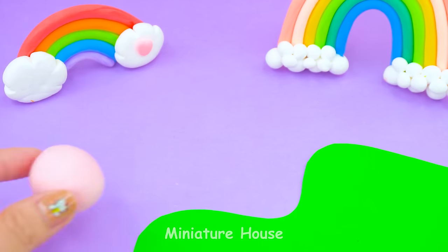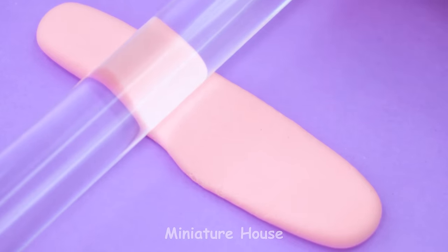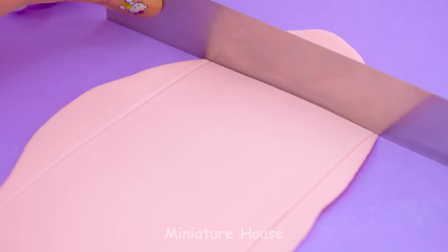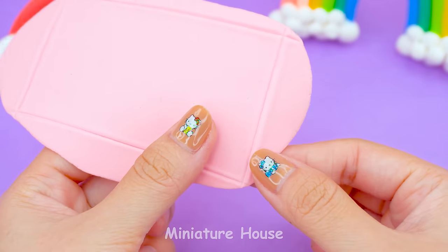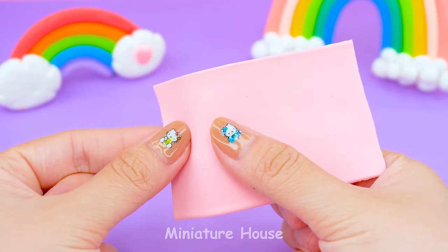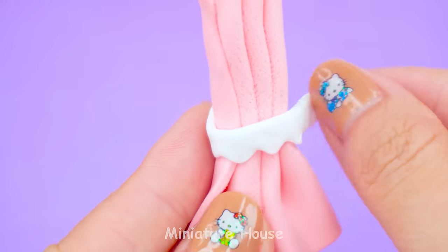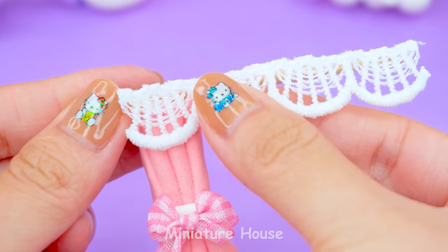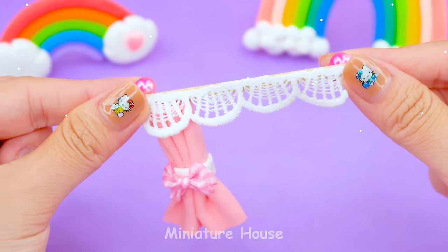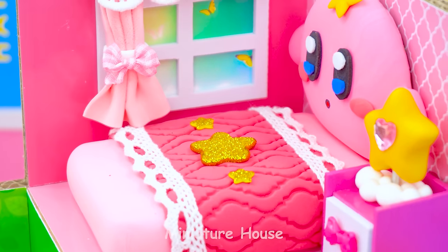The window needs a curtain. We will flatten and cut the pink clay as rectangles. Then fold it as I'm doing now. Tie with white string and add a bow. Wood stick on top with lace. Two pearls help the curtain have distance from the window. The pink Kirby bedroom is completed.